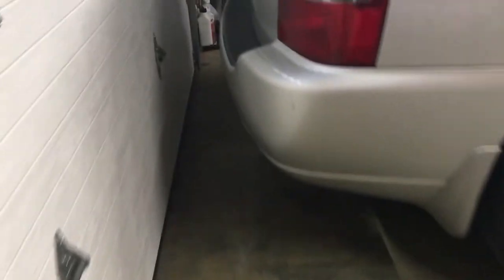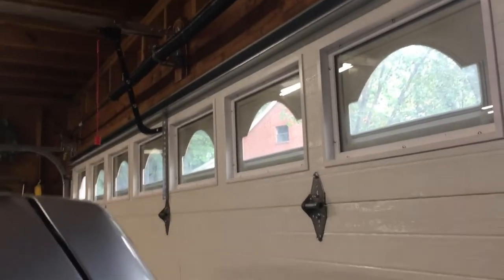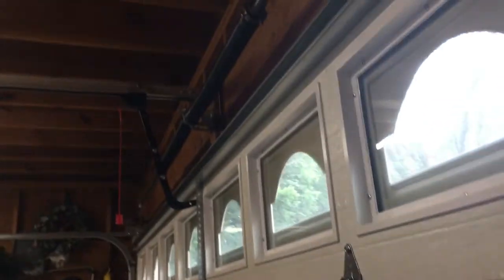These are the same sensors that I have on my Genies at home. Here's the other one. This is the receiver — the red one, or I think it's the receiver. People have told me different things about that. I always thought the one that flashes or turns off is the receiver, which is this one. But if I'm wrong, just let me know, cause I don't know.